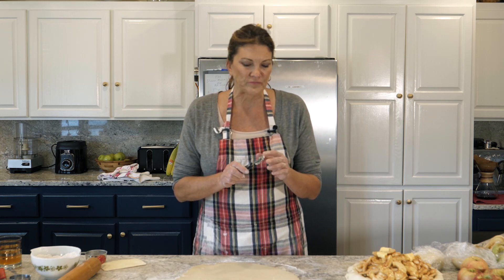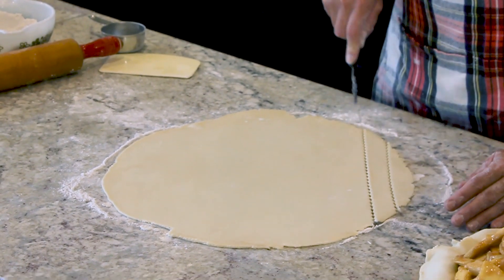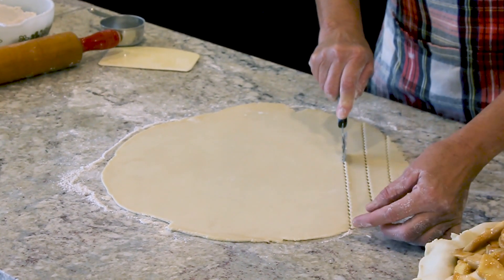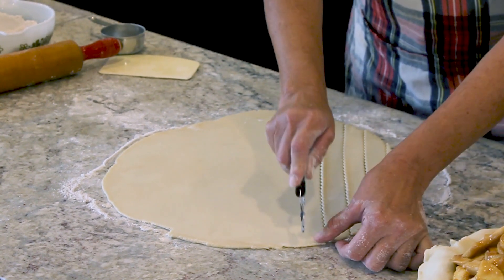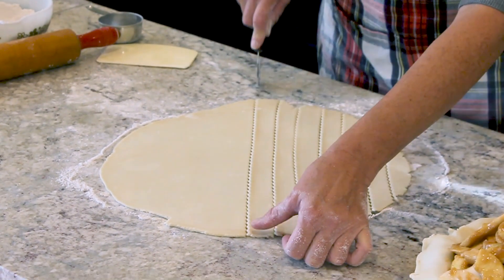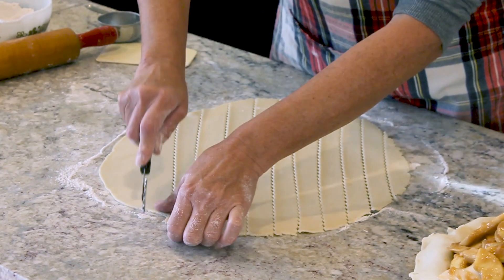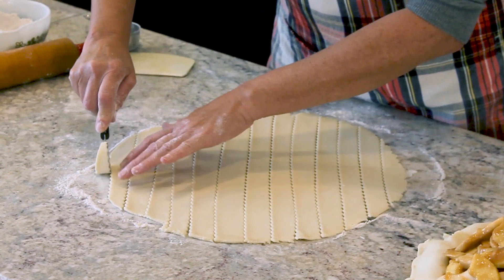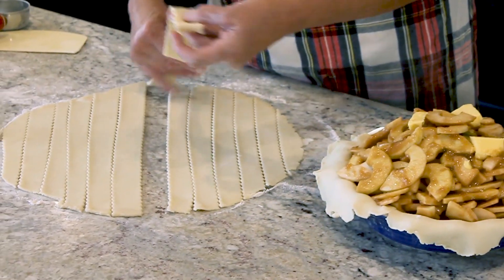Here we go with a little pinwheel — this is a lot of fun. How thick do you want your strips to be? About two inches there? They don't have to be perfect — this is a homemade pie and we don't want it to look like a machine made it. I've got about 12 strips, so I want to go six one way and six the other way. My longest strips need to go in the middle of the pie.